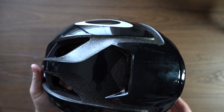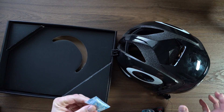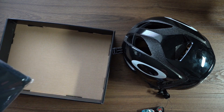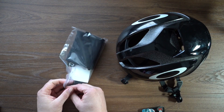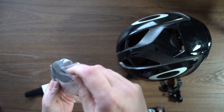There you go — the Oakley helmet itself. We've got some silica gel packets, which are always good to keep to soak up water if you drop your phone, and underneath we have some accessories as well. Let's quickly jump into what we've got here and dump that out.